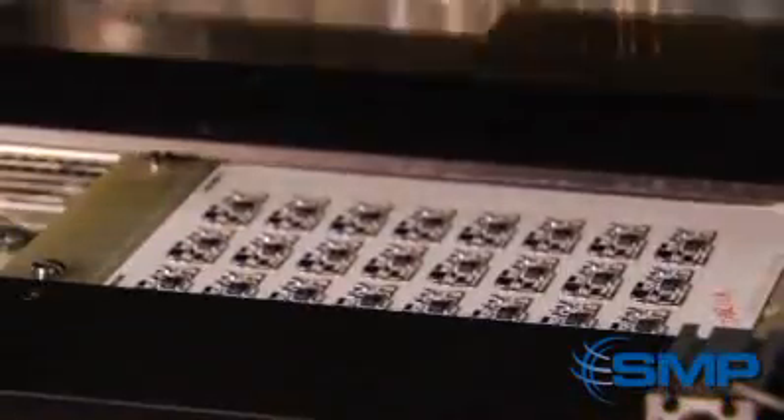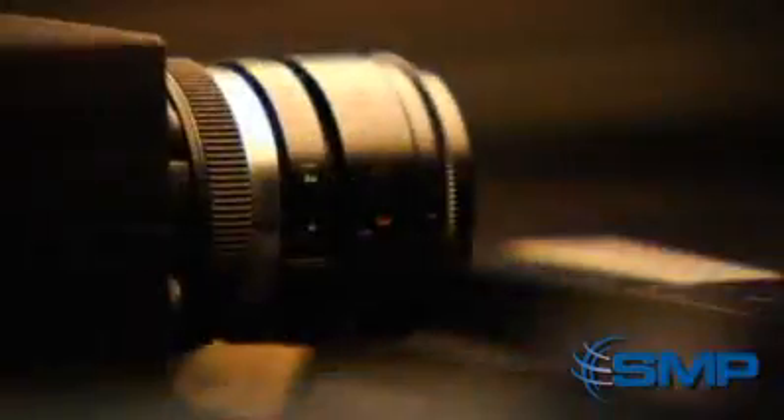Next, each circuit is functionally tested, and five high-definition cameras examine the board to ensure that the parts are properly placed and all of the connections are made. The plates are then singulated and placed into a module.